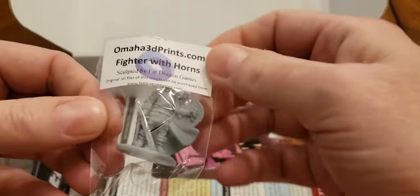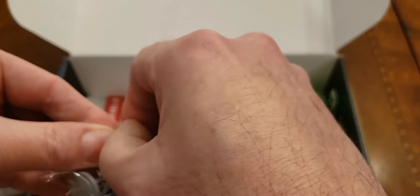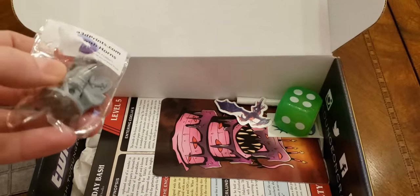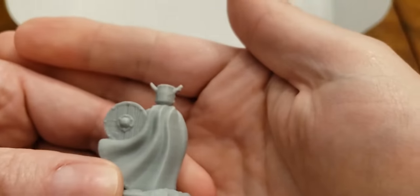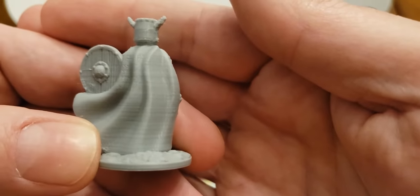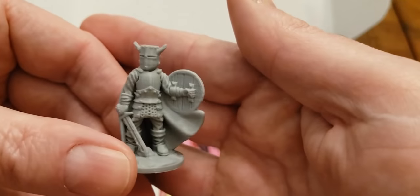We've got our mini. Oh, this is Omaha3dprinted.com — okay, this is different. Normally every other Dungeon Crate I've gotten a Reaper mini, so this is the first time I'm seeing one of these. It's got good quality — you can see the wood grain on the shield. You can see some print lines on it, so it's not resin printed. But it's a hard plastic, not the soft Reaper Bones plastic, which I like better. Overall it's a nice mini.